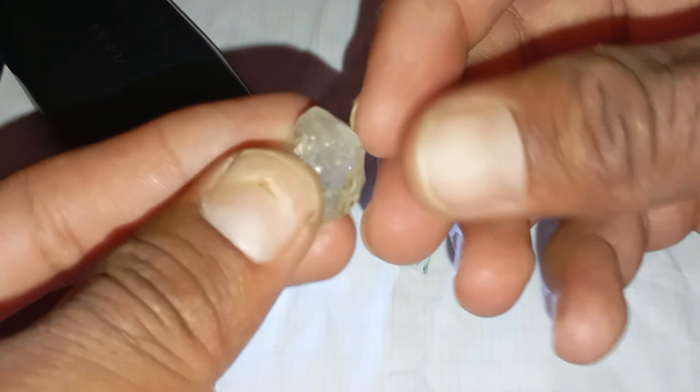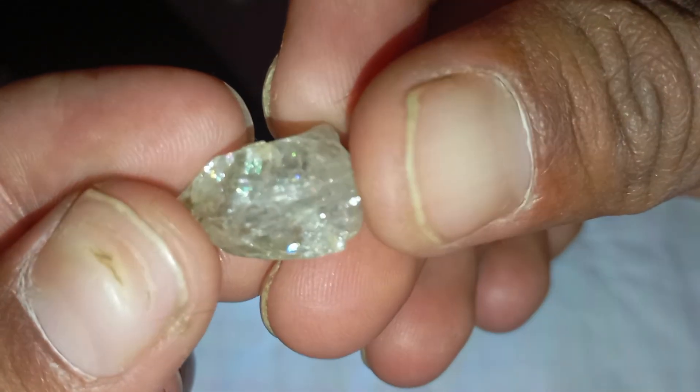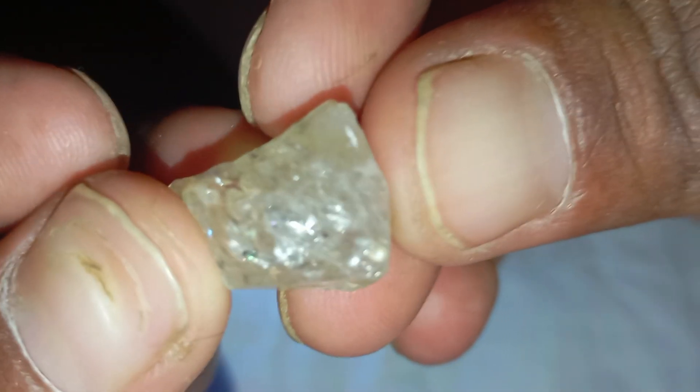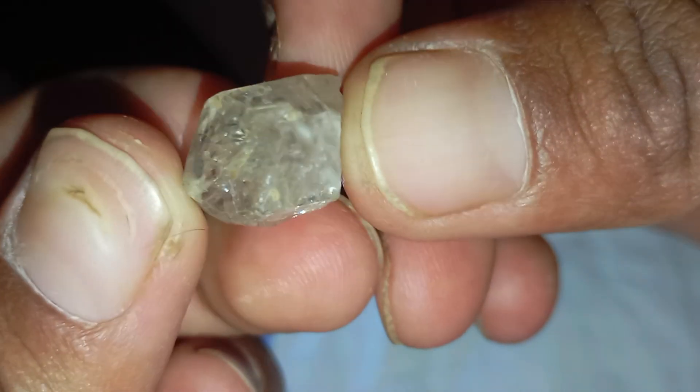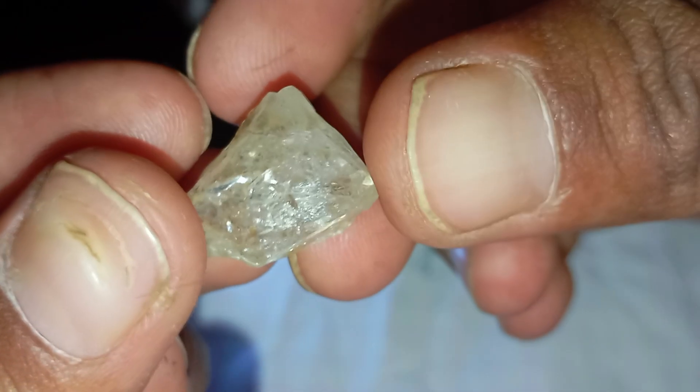Identify real rough diamonds using light. Identifying a real rough diamond can seem challenging, especially when the stone is still in its natural, unpolished form. However, light can reveal a lot about whether a stone is a true diamond or just an imitation. By carefully observing how the stone reacts to light, you can often tell the difference without needing any professional tools.